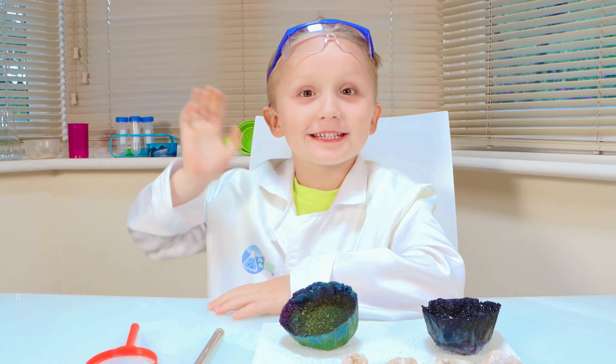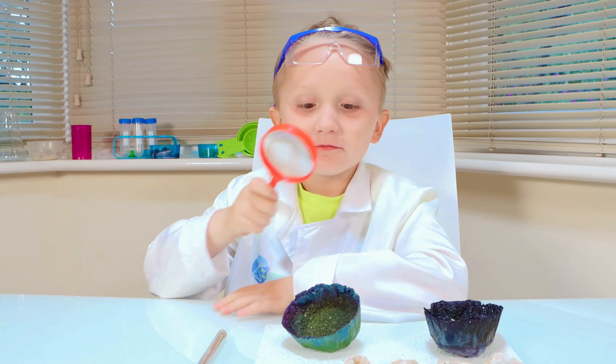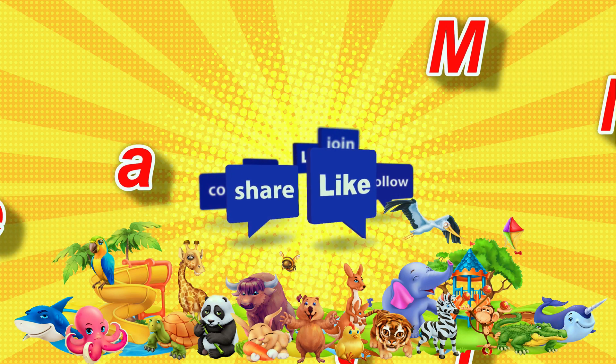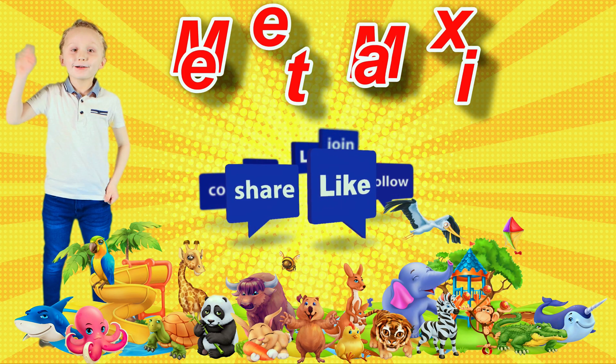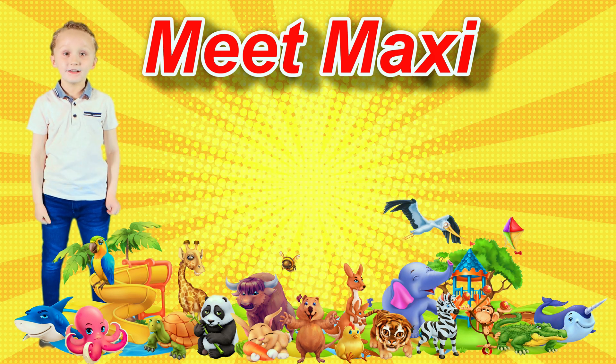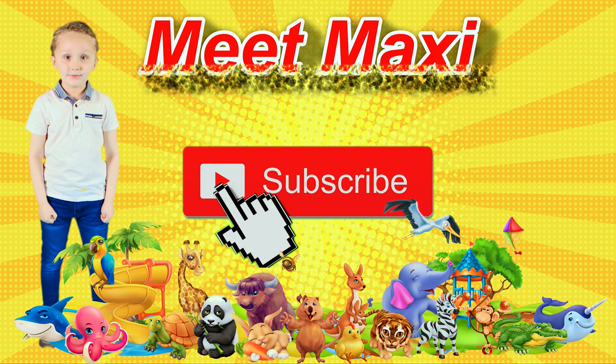Bye bye, see you in my next video. Thanks for watching. Bye bye! If you like this video please hit the like button and click subscribe.